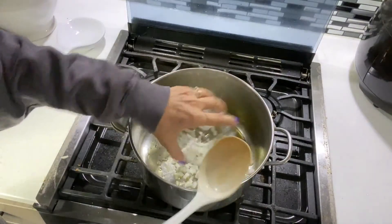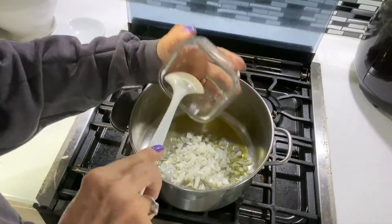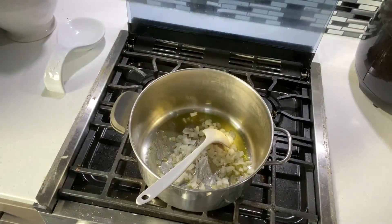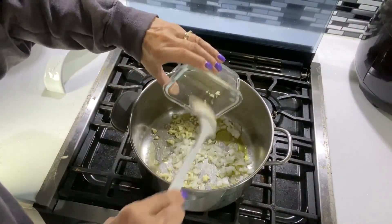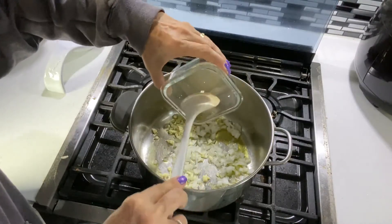I started by heating about two teaspoons of olive oil over medium heat — you can use whatever oil you like — and I'm going to sauté my onions and garlic until those onions are translucent.